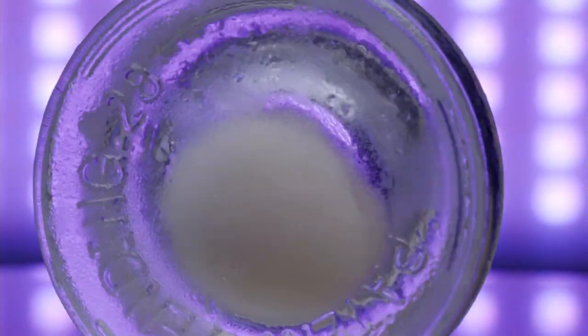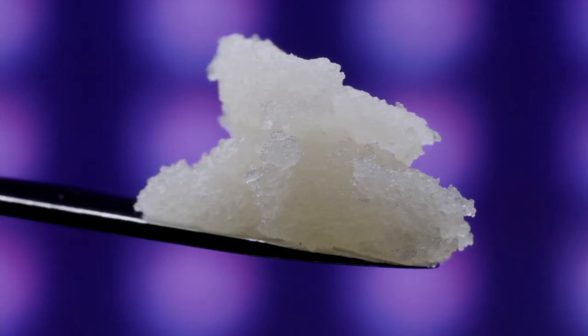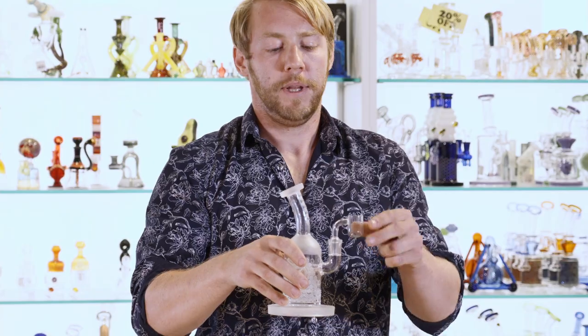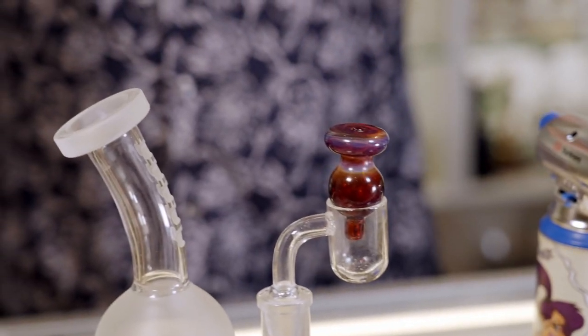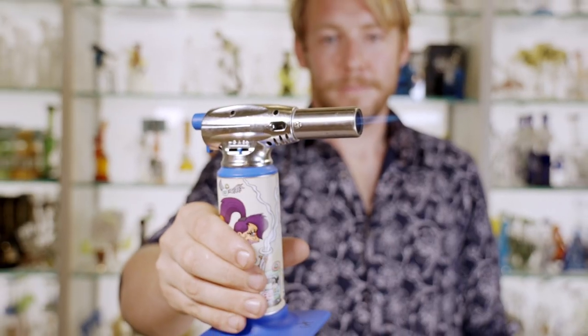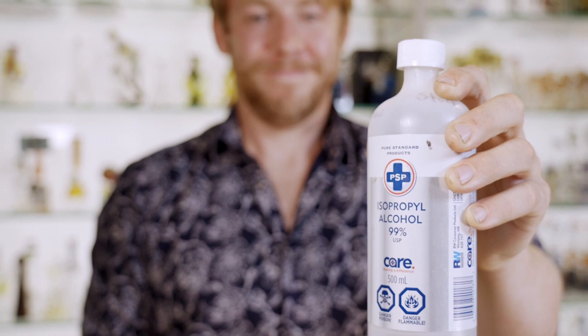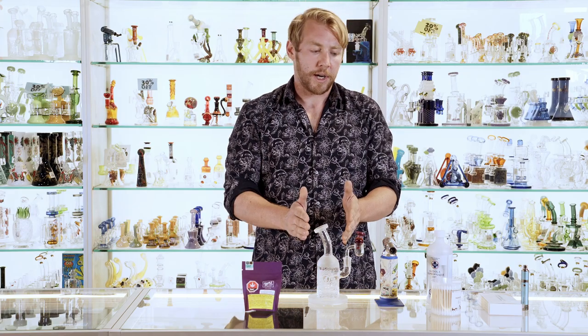Let's start with the rig and what basics you're going to need to get dabbing. First and most importantly you're going to need dabs. Secondly, you're going to need a dab tool to get those dabs into your rig. Then you're going to need your glass rig plus a quartz banger. You'll also need a carb cap to keep all your dabs inside your rig, then a torch to heat up those dabs, and lastly cleaning supplies — isopropyl alcohol and q-tips — to keep your rig nice and shiny clean.